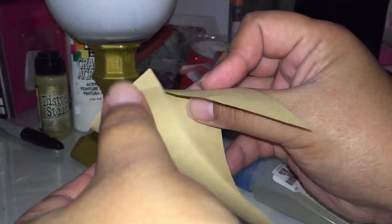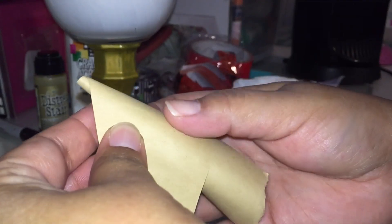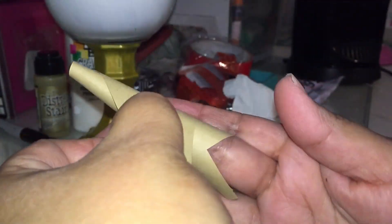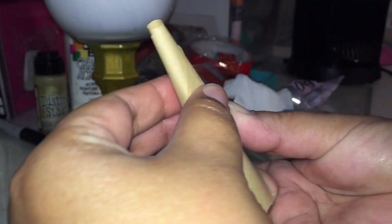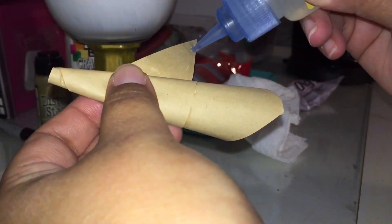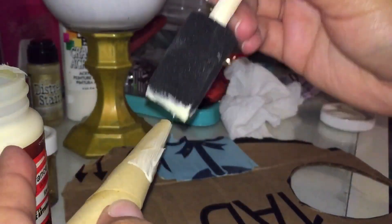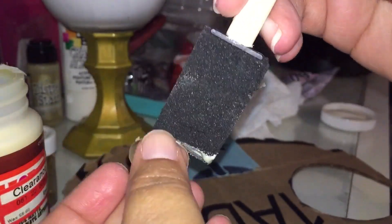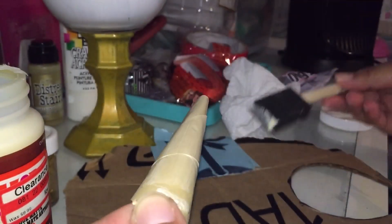I'm gonna grab a piece of paper and roll it into a cone shape — this will be the horn. Then using Mod Podge, I'm gonna apply some Mod Podge on the horn, and once I apply the Mod Podge I'm gonna add some gold glitter. I'm gonna let it dry, and once it's dry I'm gonna add a coat of Mod Podge on top just so we won't have any glitter falling off.